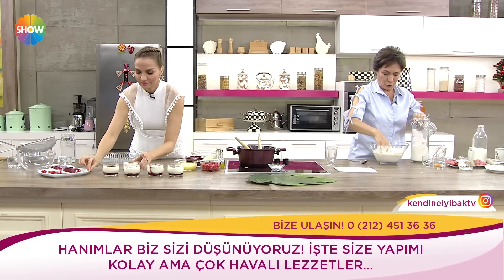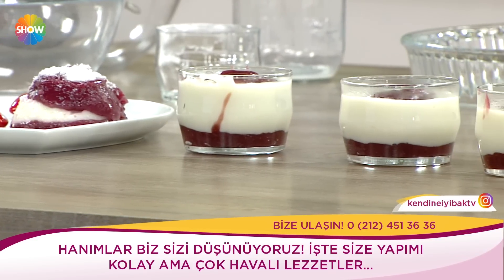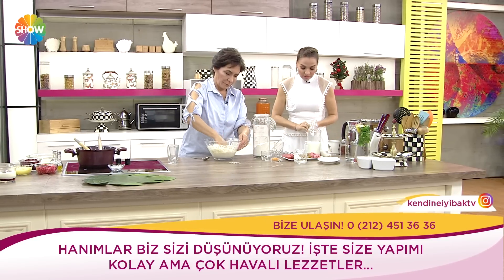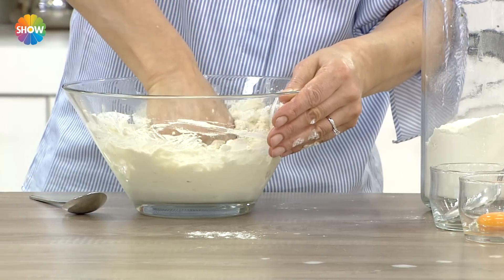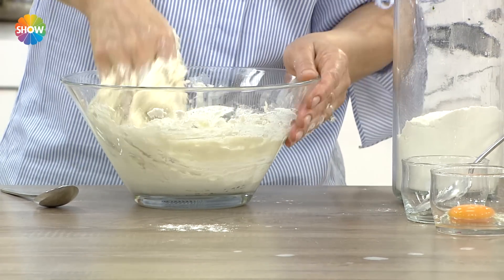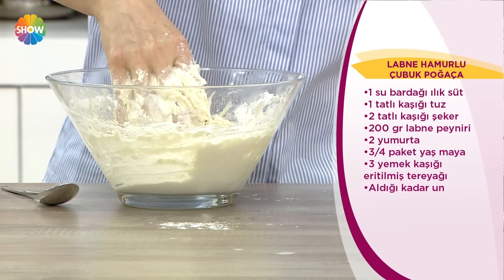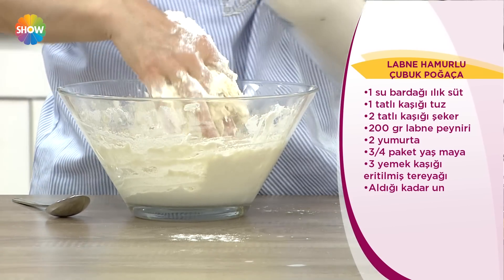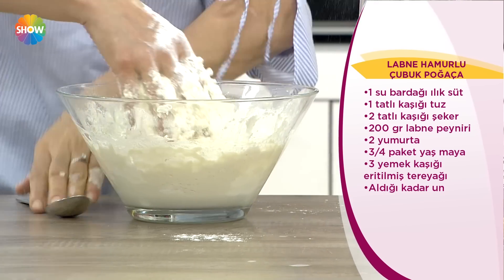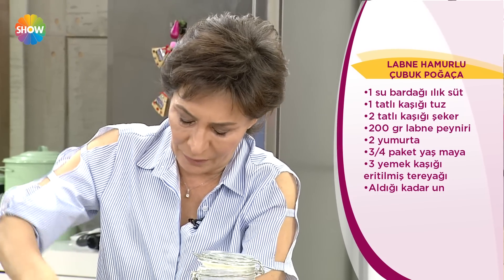Güzel bir poğaça hamuru yoğuruyorum. Malzemeler: bir su bardağı ılık süt, tuz, şeker, 100 gram labne peyniri, iki yumurta (birinin sarısı üstüne gelecek), yaş maya çeyrek, üç yemek kaşığı eritilmiş tereyağı, aldığı kadar un. Aralarına yeşil zeytin, sucuk ve sosis koyacağız. Bu güzel kıvamlı bir hamur; tek başına ekmek niyetiyle de yapabileceğiniz bir hamur.